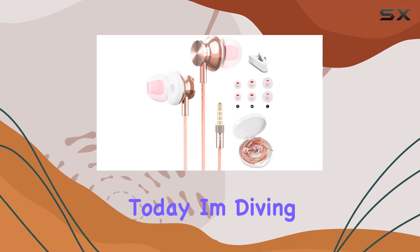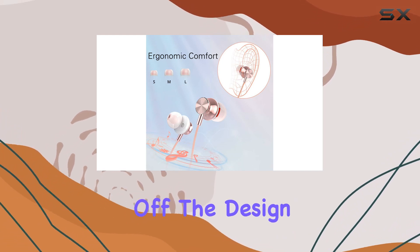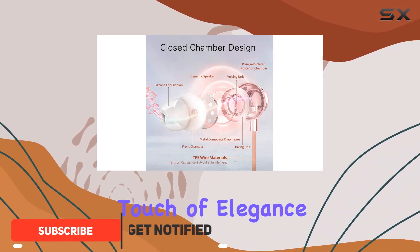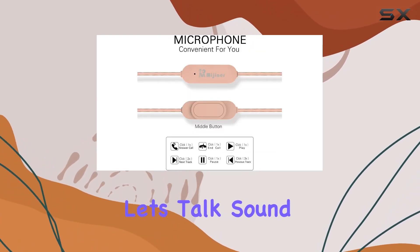Hey everyone, today I'm diving into the Magia Rose earbuds, and let me tell you, these earbuds pack quite a punch. First off, the design is striking with that stunning rose gold color that adds a touch of elegance. But it's not just about the looks — these buds are built to last with high quality materials.